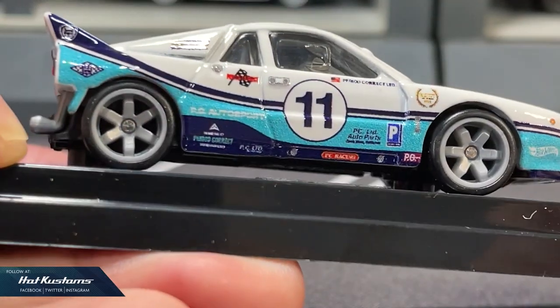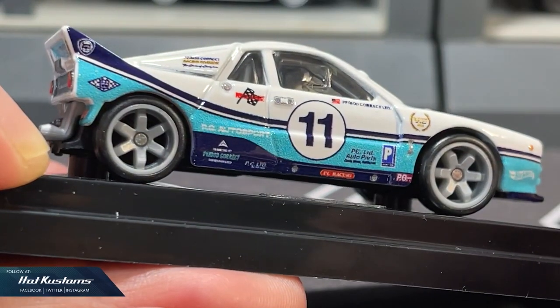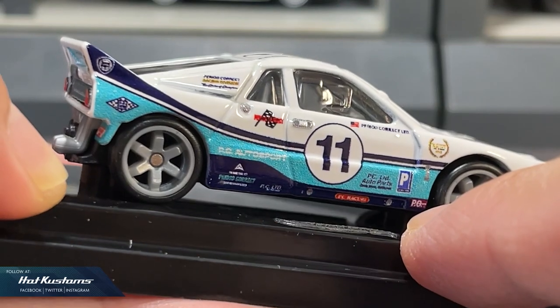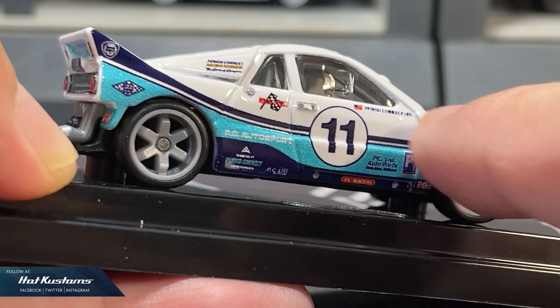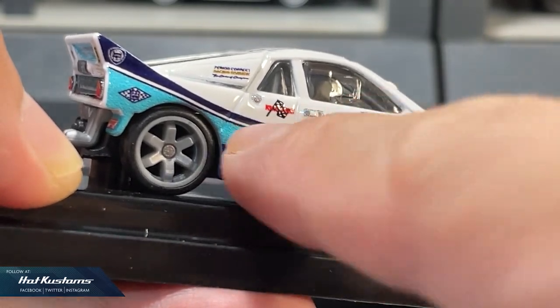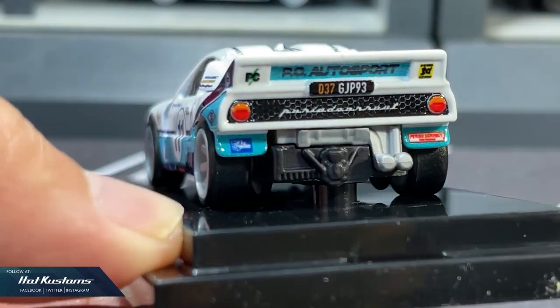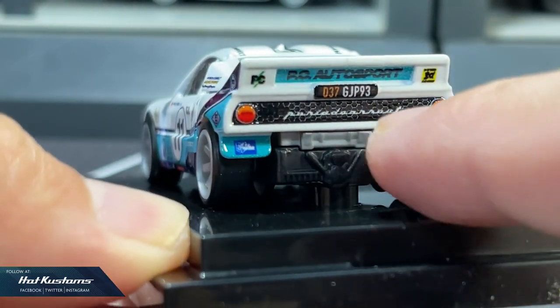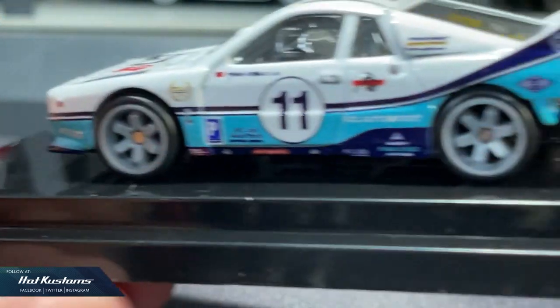Wheel set wise, these are the standard Hot Wheels offerings. I'm very disappointed with the livery printing — they are not even sharp when viewed up close. I do not have issues with other castings; the liveries are usually very sharp. This looks sort of like an injured printing. You can still see the noise is very visible on the livery. The logos are not sharp at this scale, and the same issues appear at the rear — the sponsor's logos just look horrible.